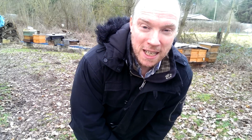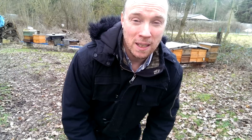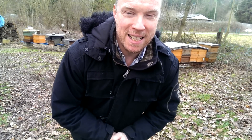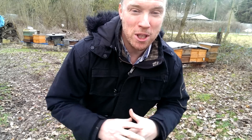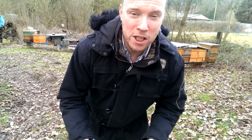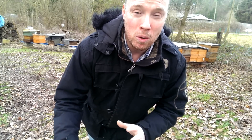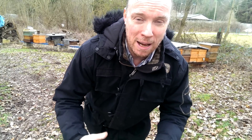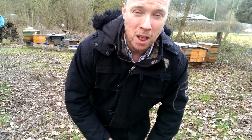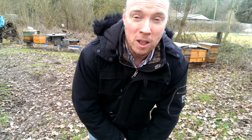Hallo und willkommen bei spessartimkere.de. Manchmal kommt es in der Imkerei anders als man denkt. Ich habe hier ein paar Kandidaten, die ich eigentlich nur zum Königin aufheben zurechtgemacht habe, und die Königin habe ich dann behalten. Das Volk wurde nicht aufgelöst, ich habe ein bisschen eingefüttert, um ihnen eine Überlebenschance zu geben – und siehe da, die meisten haben überlebt.